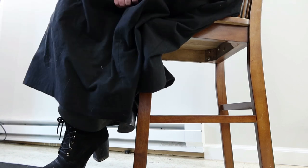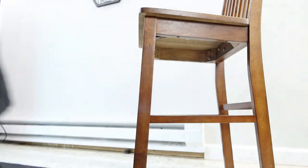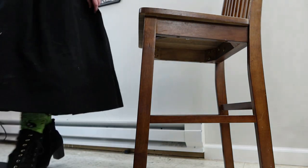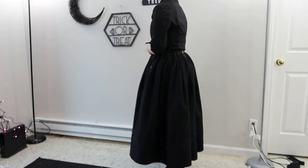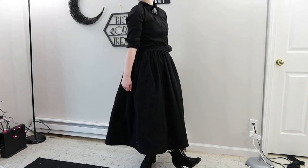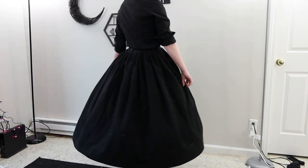In terms of pairing with my everyday wardrobe for things like work, I think I'm going to get a little bit more out of the Edwardian skirt than the fuller one. But the fuller one is more comfortable, so I'm definitely going to have to find a few pieces that don't look costumey with it.